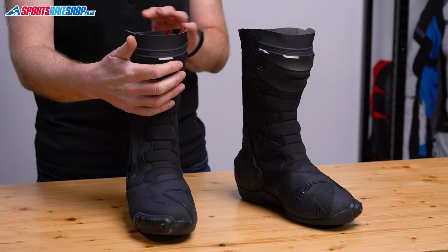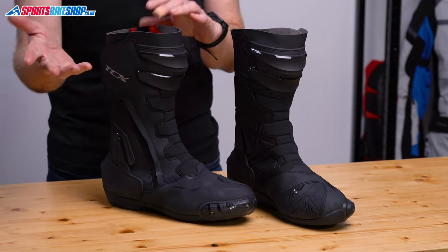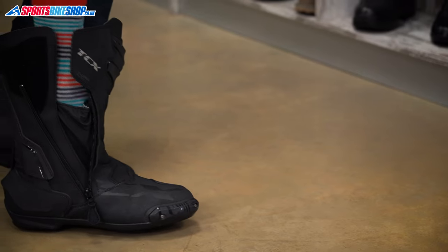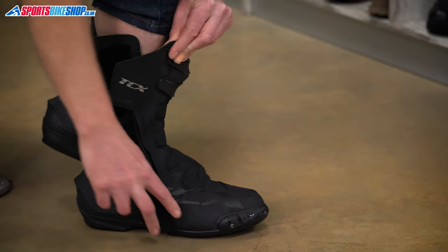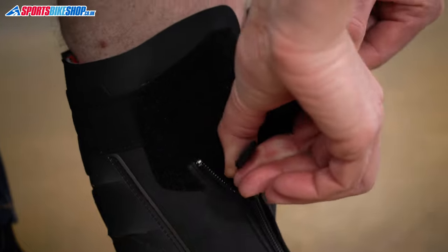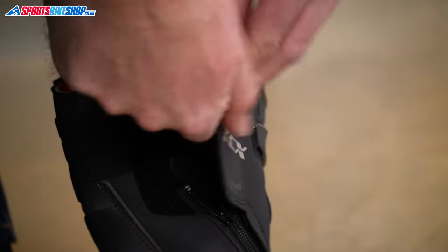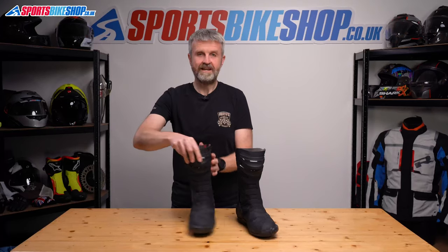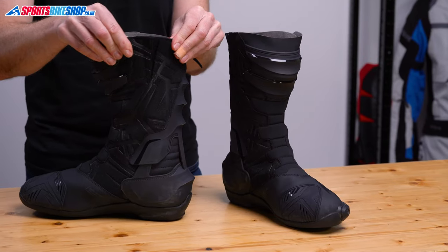That shin wrap forms part of the closure system — it's either the first or last part, depending on whether you're putting the boots on or taking them off. Taking it from the start, there's a relatively wide opening for your foot to go in, and then you zip it up. Put the Velcro tab on the zip puller against the panel on the boot, and then this closure secures over the top. There is a bit of range on that panel if you want them tighter to go inside textiles, and there's also a small elasticated panel to give you some stretch just there.